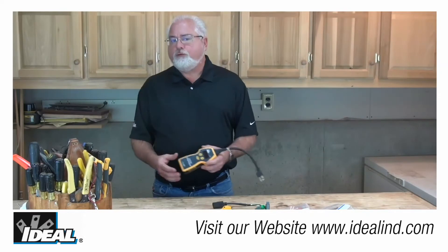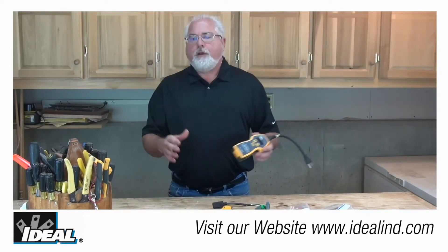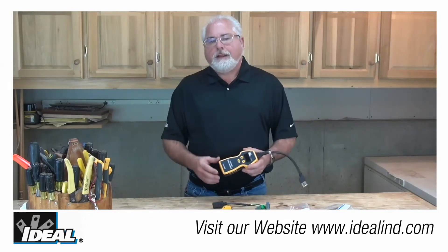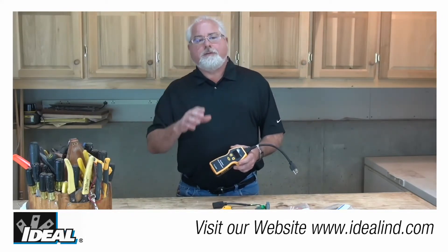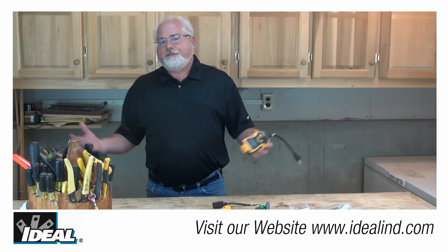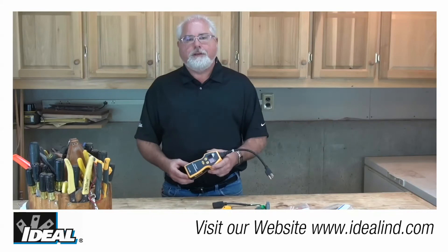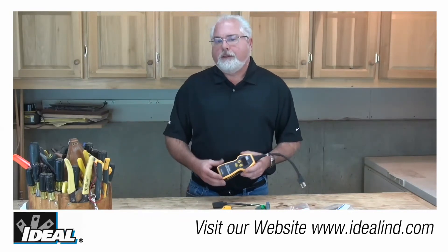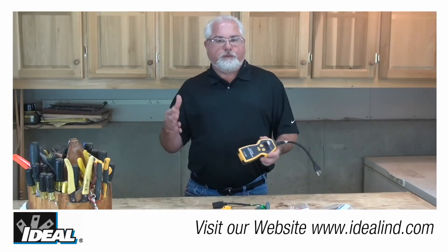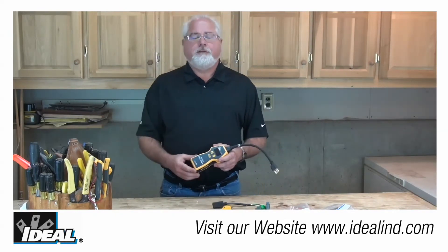If the tester is within 15 to 20 feet of a main panel, the unit is going to indicate a false ground condition on a properly wired circuit, due to its close proximity to the proper grounded-neutral bond made in the main panel. Simply use a 15-foot extension cord and plug the Sure Test into it — this fools the tester into not sensing that intentional neutral-ground bond because of the additional resistance of the extension cord.